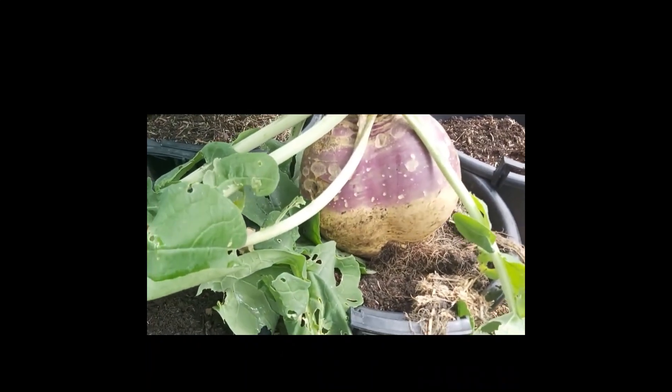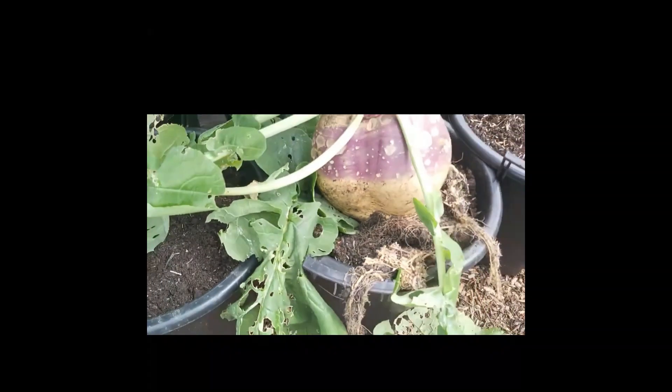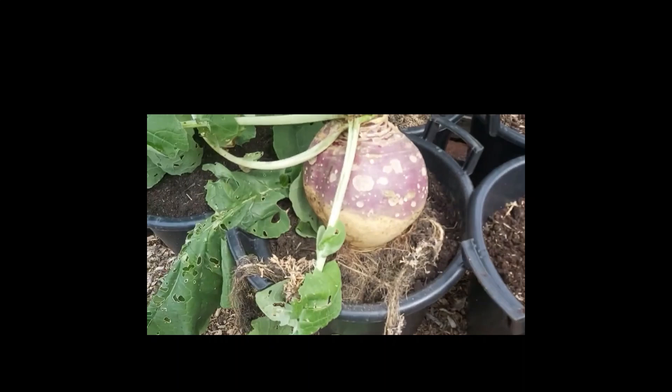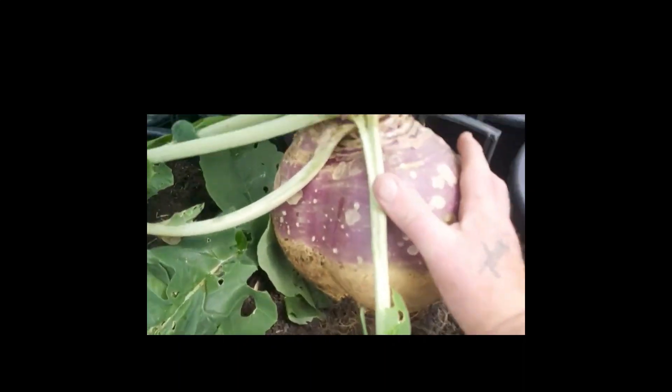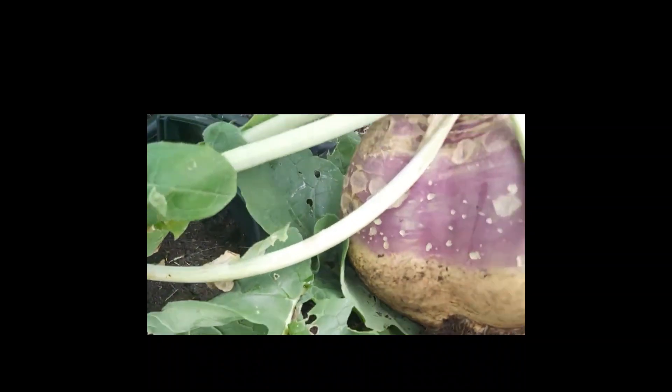I pulled that out and you can see the size of it - that's on top of a 30 litre pot. That gives you an idea. That's my full hand, it doesn't touch anywhere.